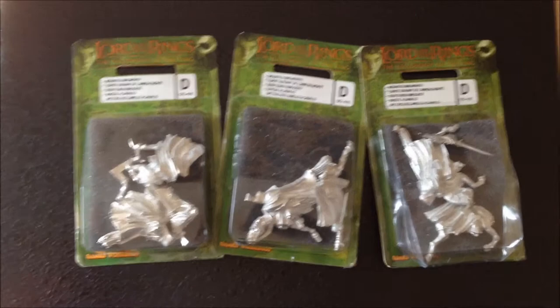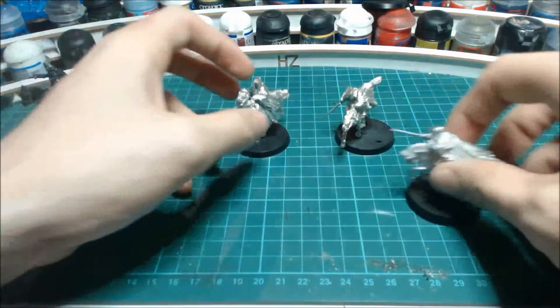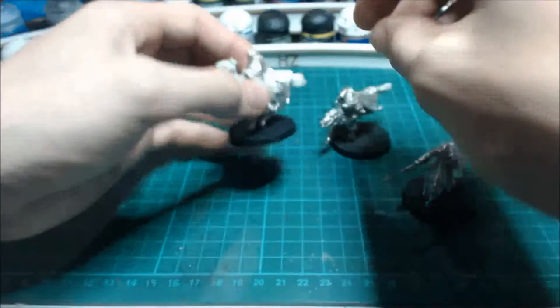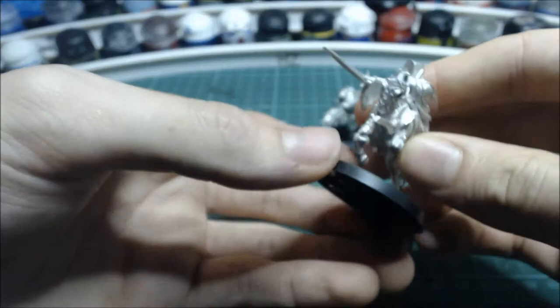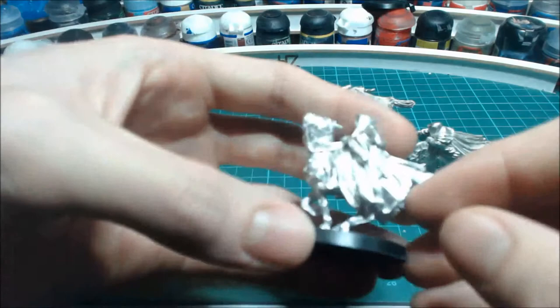Here are the assembled versions of the Ringwraiths. I've always wanted to get these models because they're so iconic - the Black Riders that chase the hobbits all over the Shire. There's some absolutely superb detail on these. Hats off to the sculptors - the cloth on these is fantastic if you just look in there.